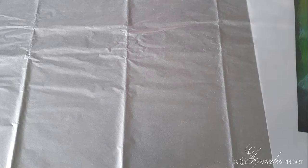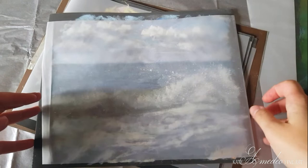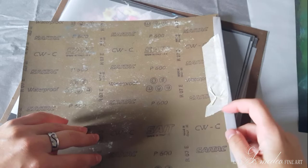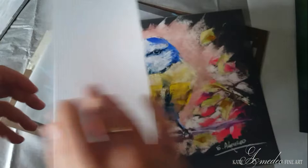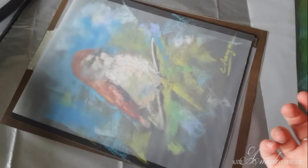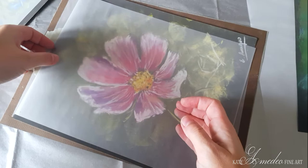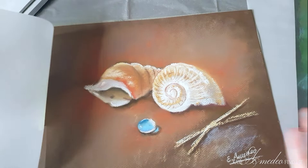I'll show you how I store my paintings. Here are a couple of mine — I'm using tracing paper. Here's my painting and it's completely protected by the tracing paper. I attach the tracing paper on the back with masking tape. These works are done on sandpaper and you can see they're perfectly protected. The pastel does not come off because the tracing paper has such a glossy surface that it does not pull the color off the painting.